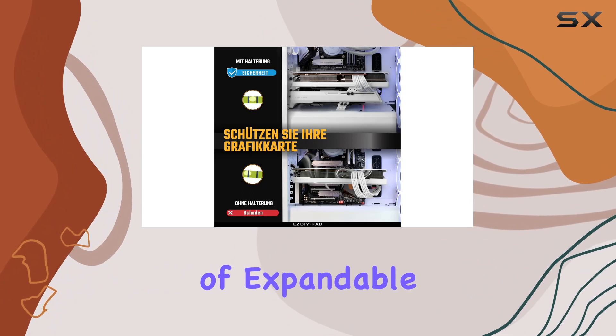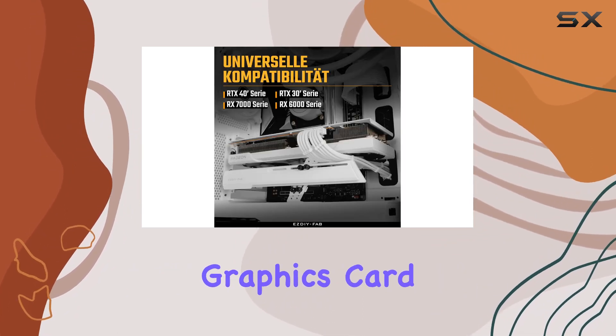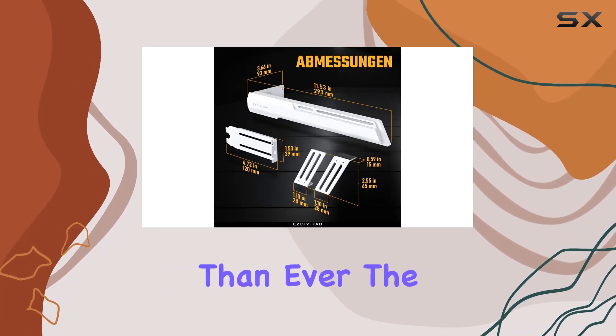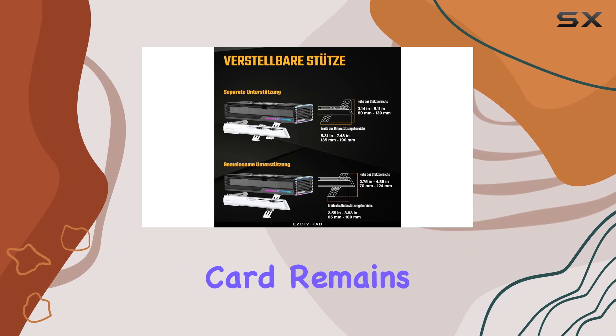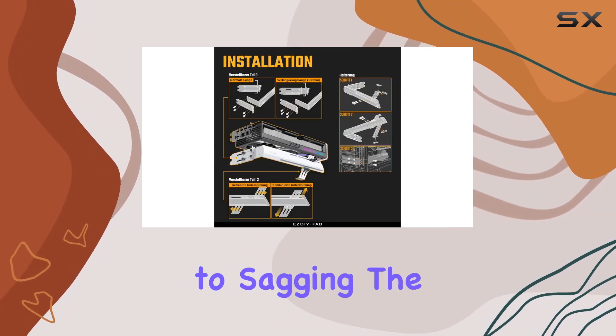This adaptability is crucial in an era where graphics card sizes vary widely and future-proofing your build is more important than ever. The bracket's stability is reinforced by its double bracket feet — a design choice that ensures your graphics card remains securely in place, minimizing any potential for movement that could lead to sagging.